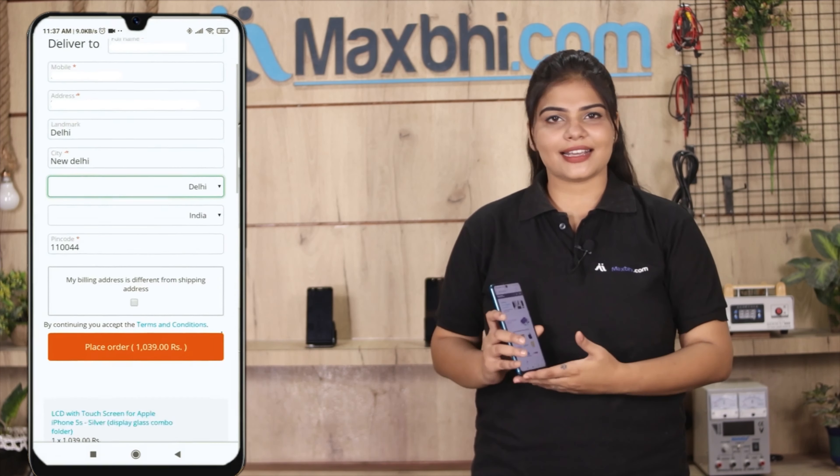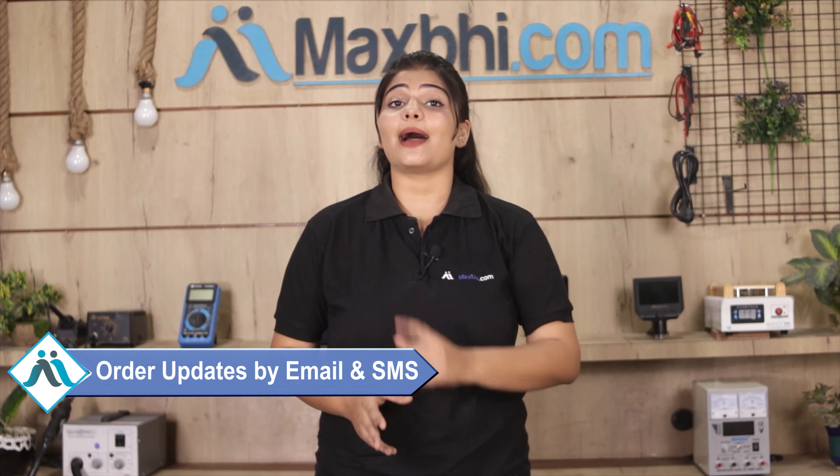Shipping is free, so you just have to pay for the product and nothing else. You will receive regular order updates and tracking details sent to your email or phone. MaxP.com has been delivering for 6 years and has thousands of happy customers.